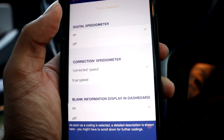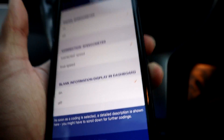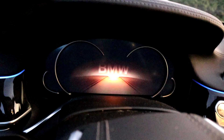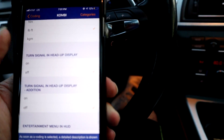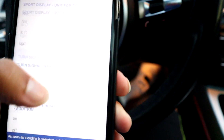One of the cool things I love about this app is you can actually adjust, customize, and code your heads-up display. You can choose your digital speedometer, the boot logo for the dashboard. You can choose all the settings for your sport display, like horsepower or kilowatts. You can have the turn signal in the heads-up display on or off — you can do so much in terms of customizing your heads-up display.